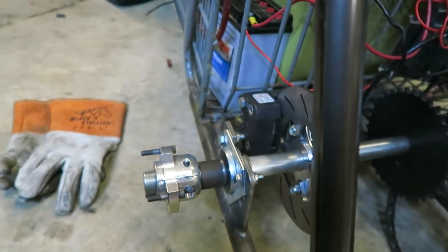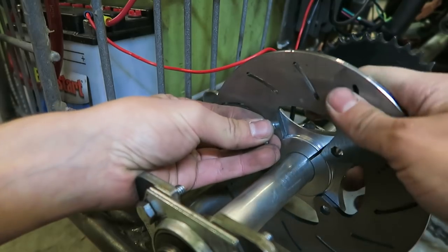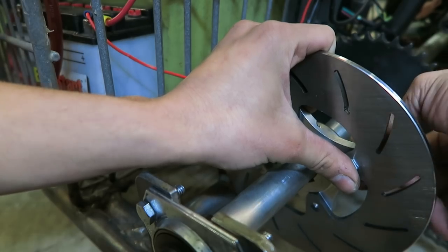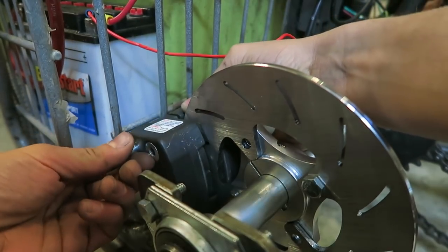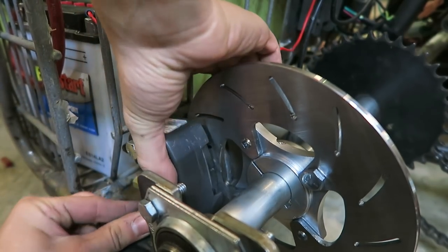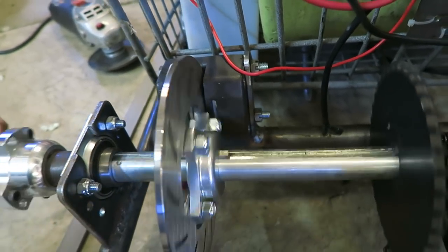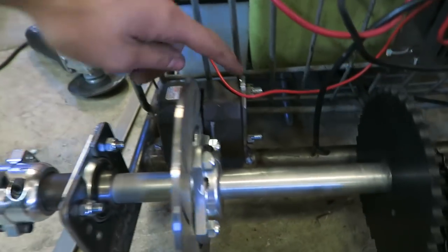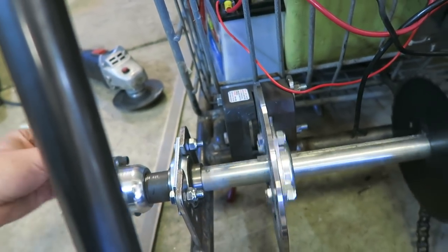Going to get that all the way welded up and then we'll see where we go from there. I got the caliper all the way mounted up. The tab's fully welded and I don't think that's going anywhere. There is just the one tab right there, and if I need to add a second one on this side later I can. It's a pretty thick piece of metal and it is very sturdy. Nothing hits, everything spins freely — so that's looking awesome.